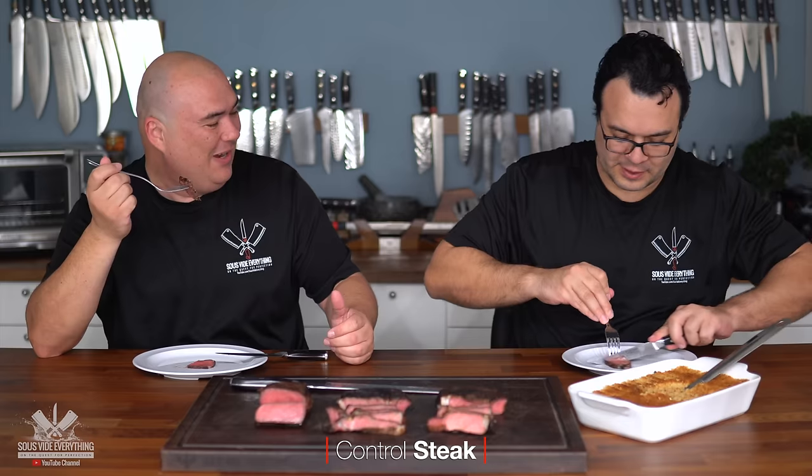Here we have our beautiful steaks. The flamethrower was maybe a little extra crispy today, but it has nothing to do with the flamethrower — it's perfect every single time. Let's give it a try, starting with the control steak so that we have a base to judge from. That's what I'm talking about — that's a sous vide steak the way it's supposed to be, absolutely amazing. Delicious.